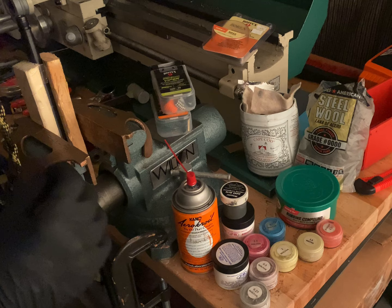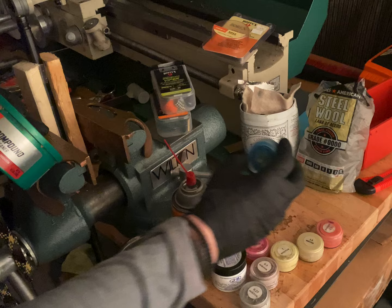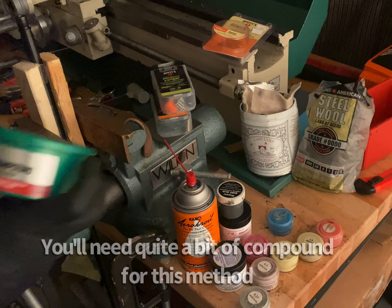I've been using JB Bore Polish, the Bore Bright, and the Non-Embedding compound. Sometimes I use five micron diamond jeweler's polishing compound all the way down to a quarter micron. But this stuff right here seems to be really good, and it's cheaper than the jeweler's paste.